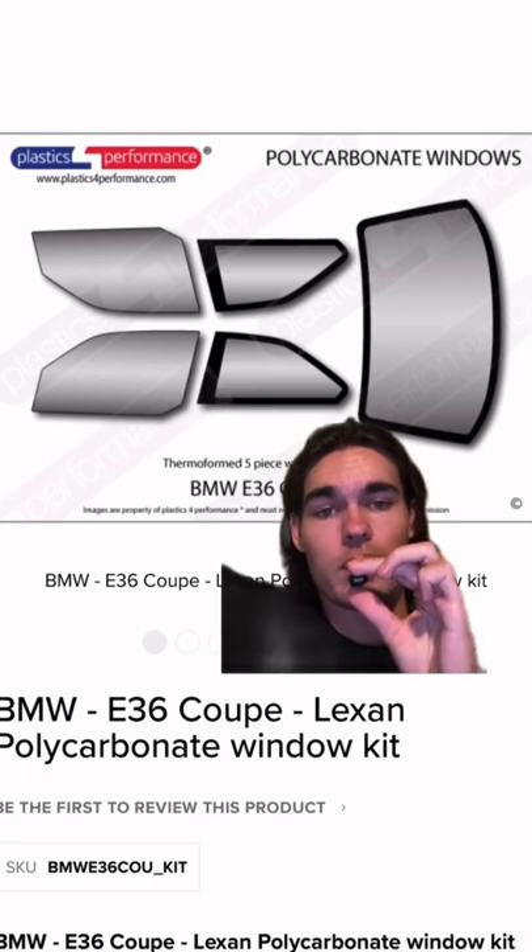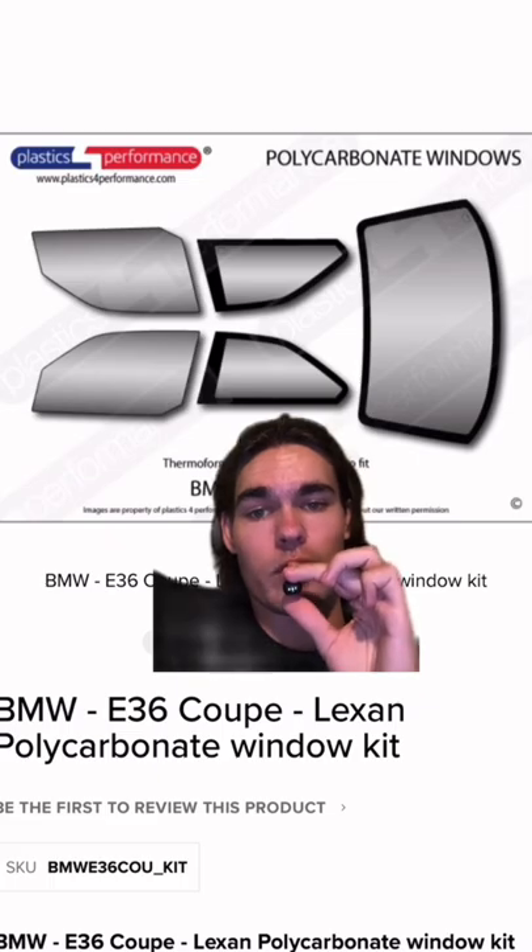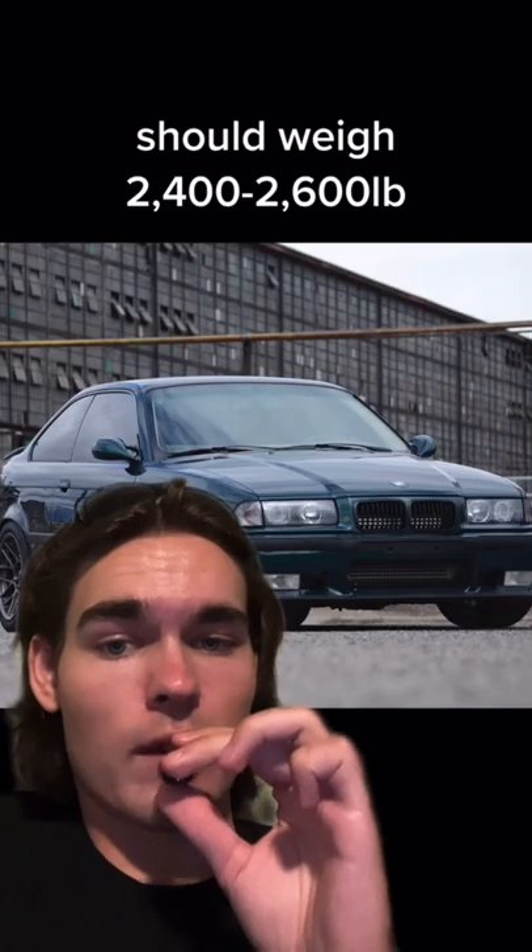Finish it off with a full cage, and you can get this polycarbonate window kit to remove a ton of weight. The kit removes over 100 pounds and it's only $400. If you do it all right, you'll have a $2,800, 550 horsepower car — all on a very good budget.